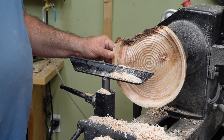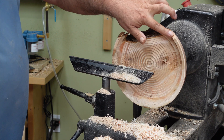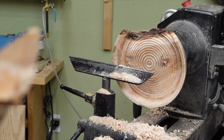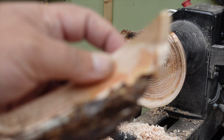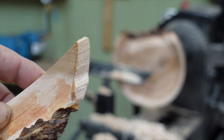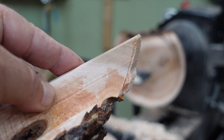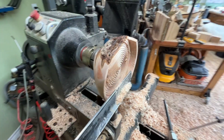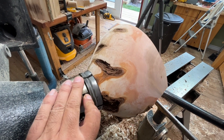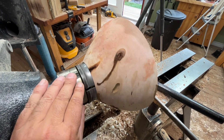It did not survive. The camera will focus - it did not break at the glue line. Even though that broke, the conclusion is this does have some nice figure. I think we should bring some more and try this again.